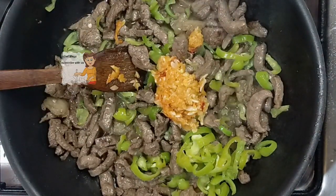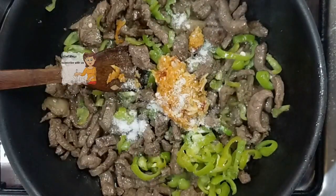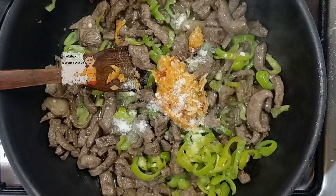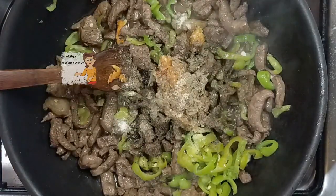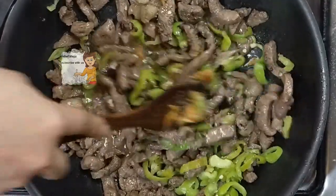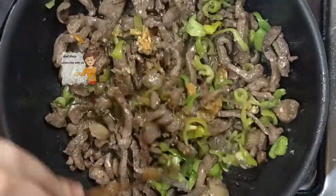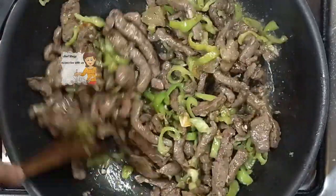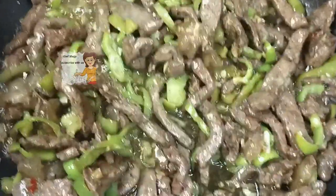I add salt and pepper and stir. Then I add the garlic and mix it all up.